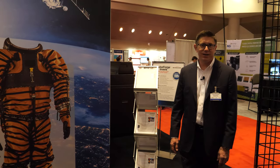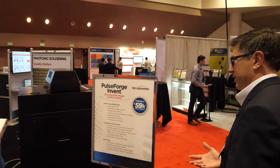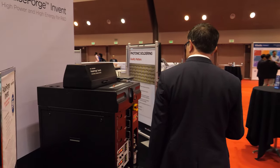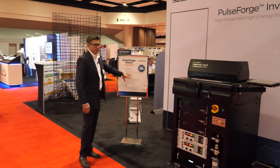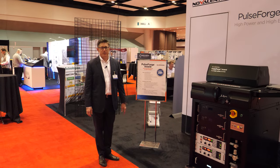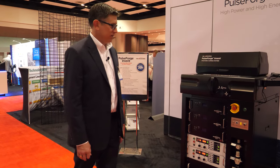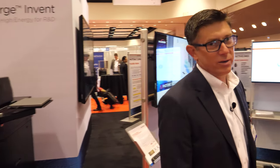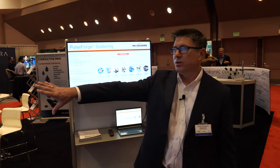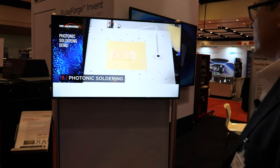This is a fun project we've been able to support by providing inks. But as we go around, we're featuring not just the inks but also our PulseForge tools. We launched the PulseForge Invent a couple of years ago — fully featured even at a low starting price. This year we've augmented the applications and are now talking about soldering: using the PulseForge tools to actually solder surface mount components onto low-temperature flexible substrates.